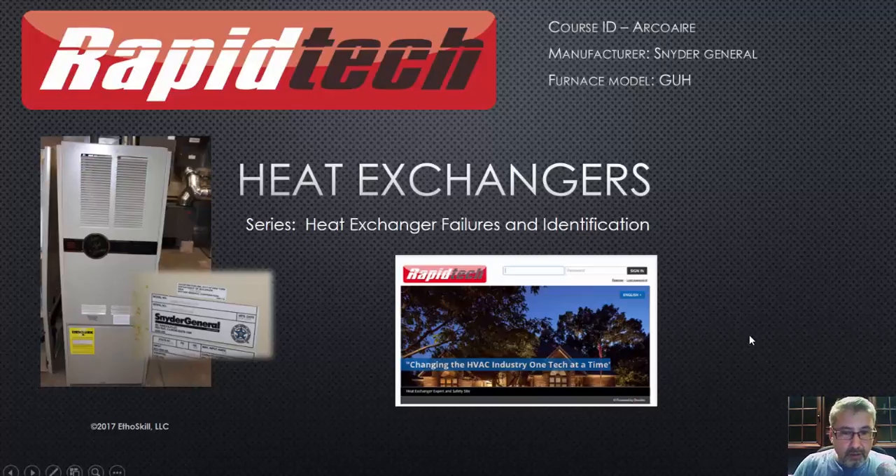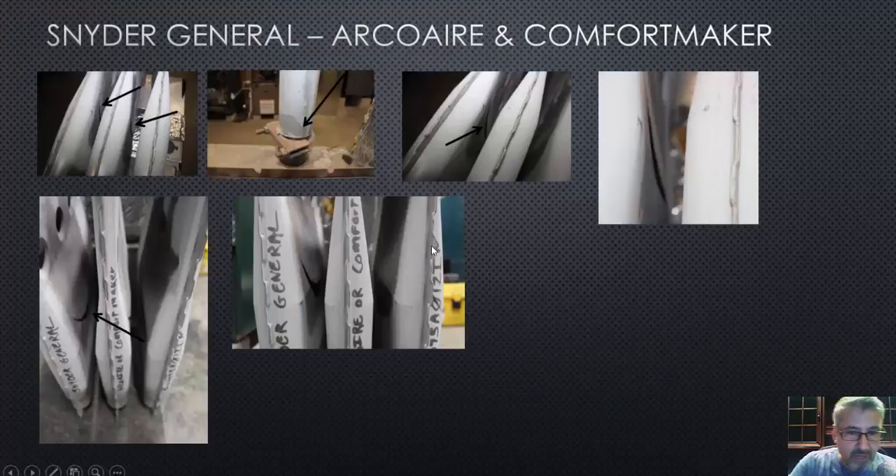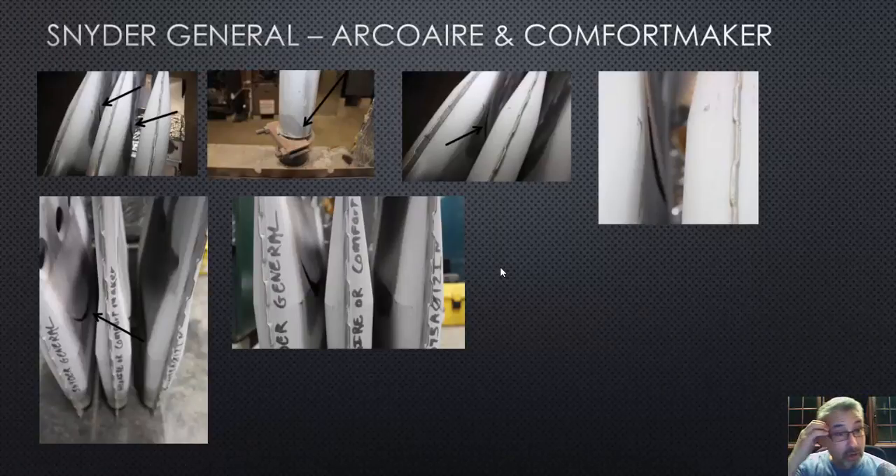Let's go ahead and advance and take a look at what I found. These are the pictures, and for those of you that watch all of these videos, what I used to do is show the video then the pictures. Now I'm showing the pictures first and then the video so you can get a feel of exactly what we're looking at.